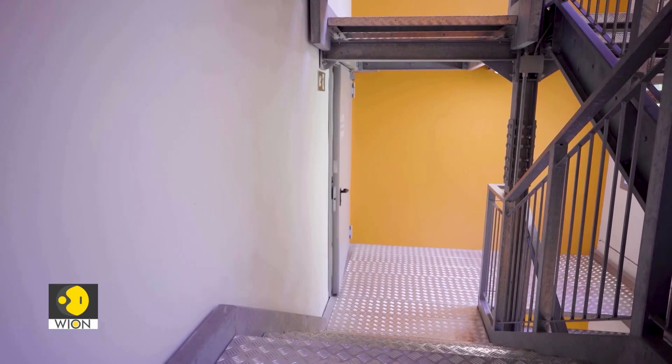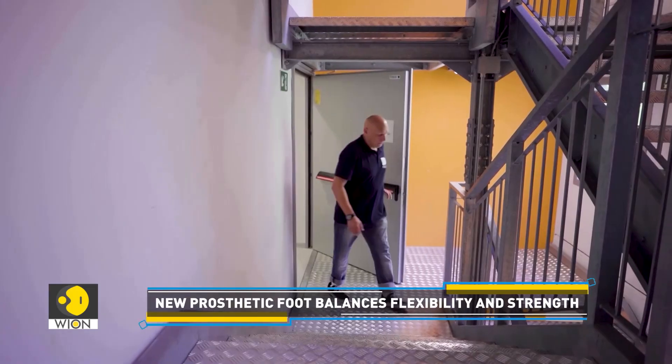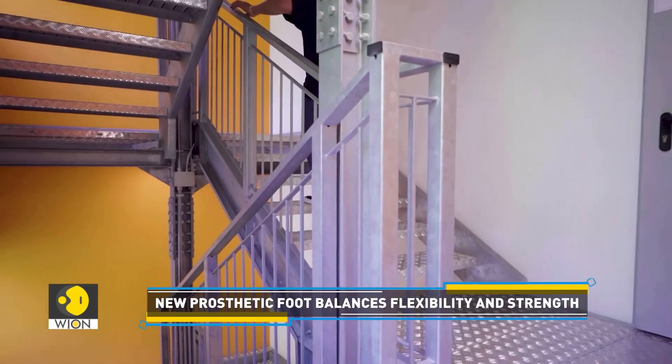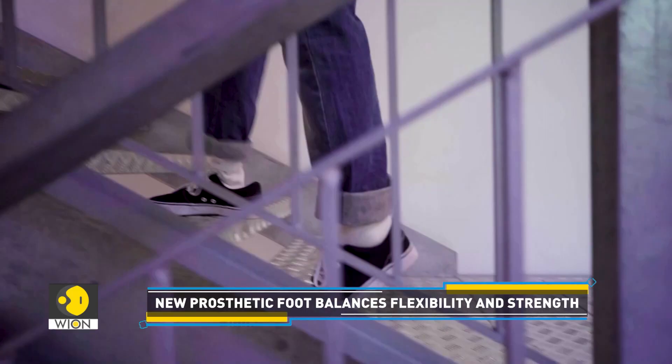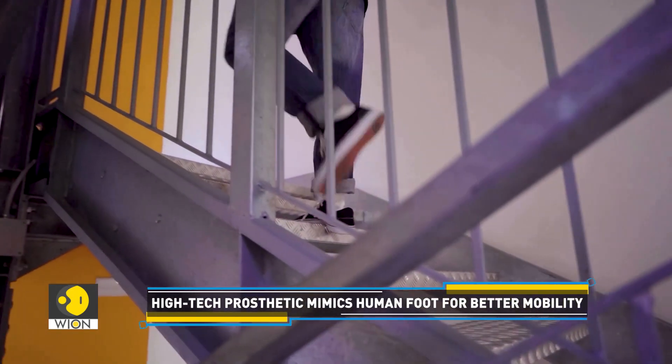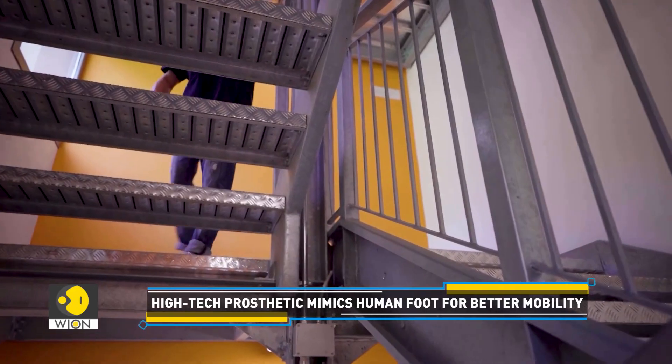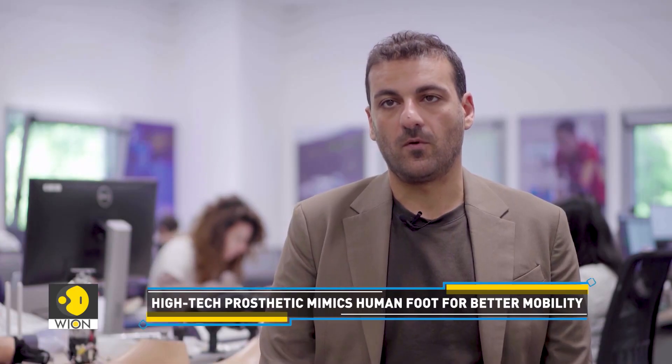We are trying to have a system that users can adopt every day in their life without changing the feet for specific tasks. This means that we can use this prototype in every condition of our life — in a humid environment like water, but also in a work environment that can be difficult for people to address with conventional feet.